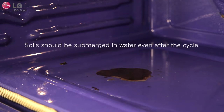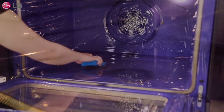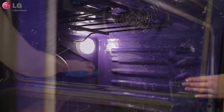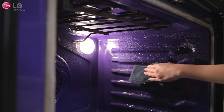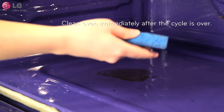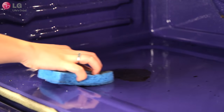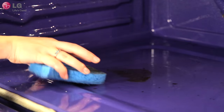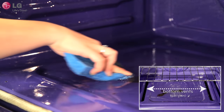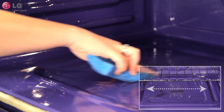After the cleaning cycle and during hand cleaning, the soils in your oven should still be fully submerged in water for better cleaning performance. Add warm water to the oven cavity if more water is necessary. Clean the oven cavity immediately after the EasyClean cycle by wiping with a wet non-scratch scouring pad or sponge. If you have a gas oven, some water may spill into the bottom vents while cleaning but it will not hurt the burner.